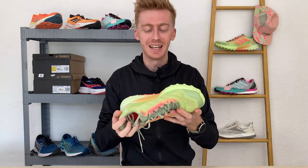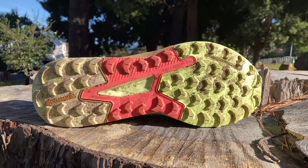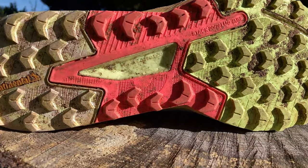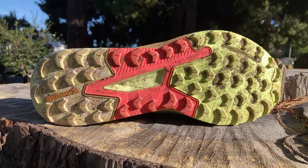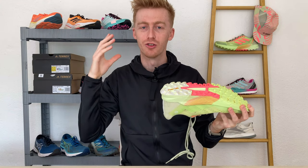One of the first things you do when you pick up a trail shoe is flip it over and examine its outsole. Right here we've got a Continental rubber outsole which has been a winning recipe for the brand over the years, and the lug pattern is 4mm in depth which is pretty standard for a trail shoe designed for predominantly dry terrain.